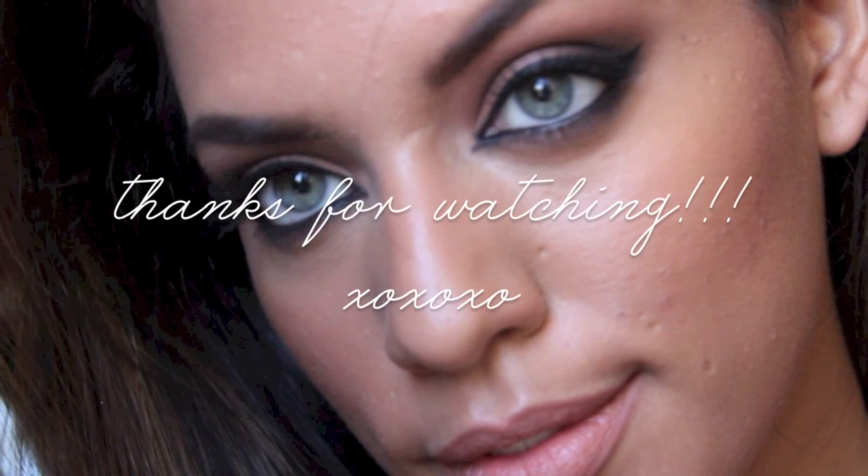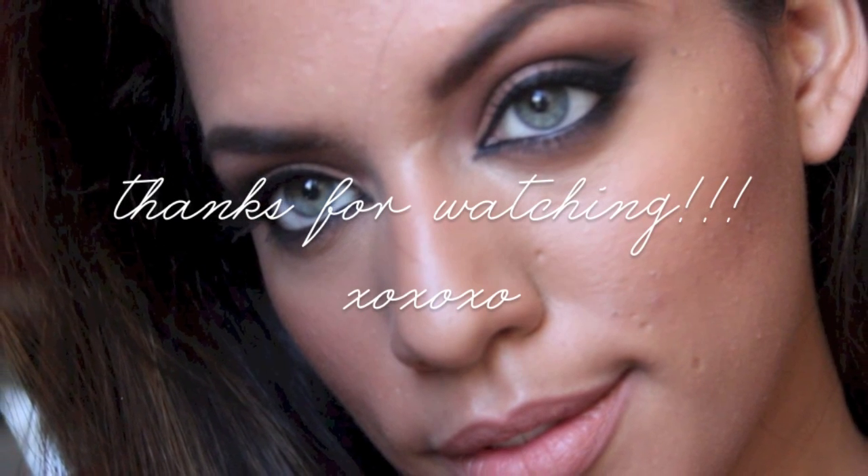I really hope you guys enjoyed this and don't forget to write comments and subscribe. And if you guys have any requests for any future tutorials don't forget to write them down below. Again, thank you so much for watching.